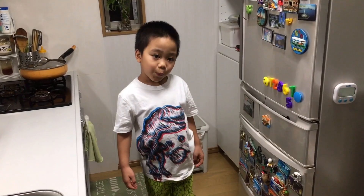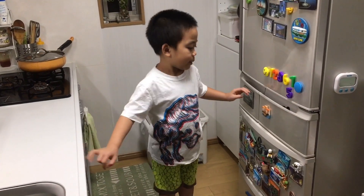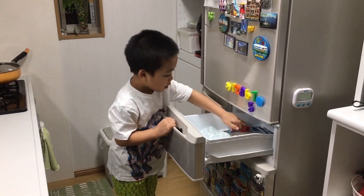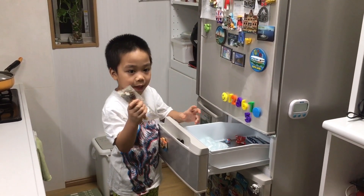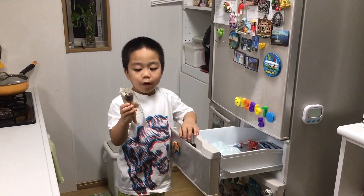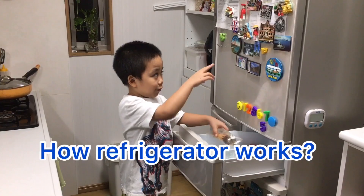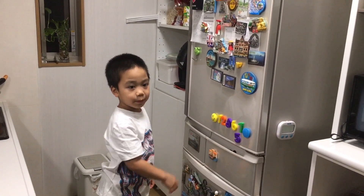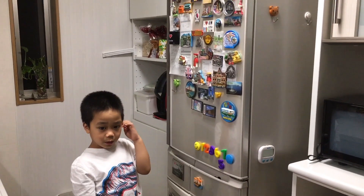Mommy, can I have some ice cream? I don't think so — I don't think we have any more. Can you check? Mommy, there's some ice cream here! Do you know why it doesn't melt? Do you know how the refrigerator works? A little bit, but can you tell me more about it?